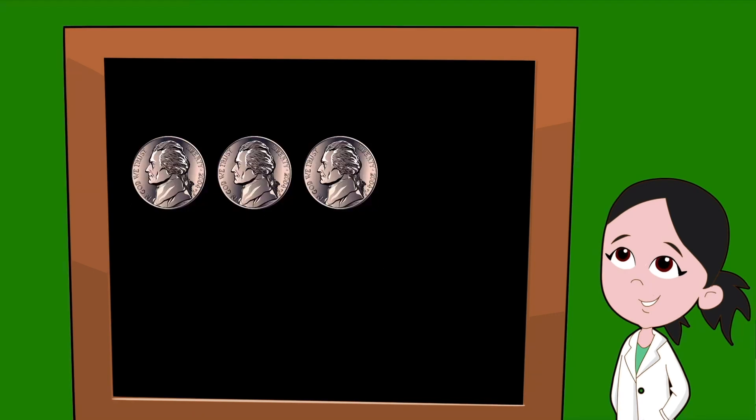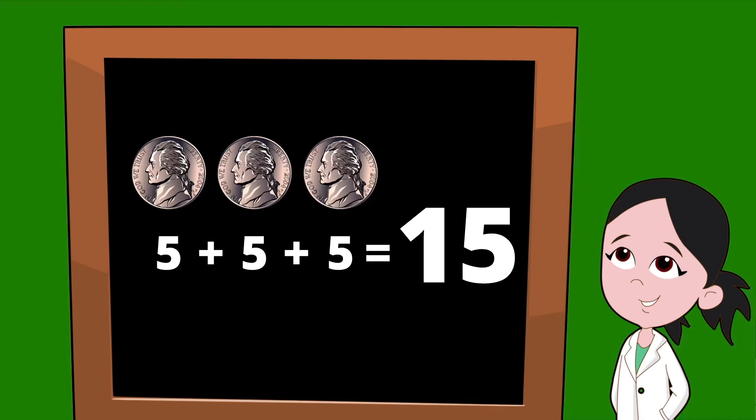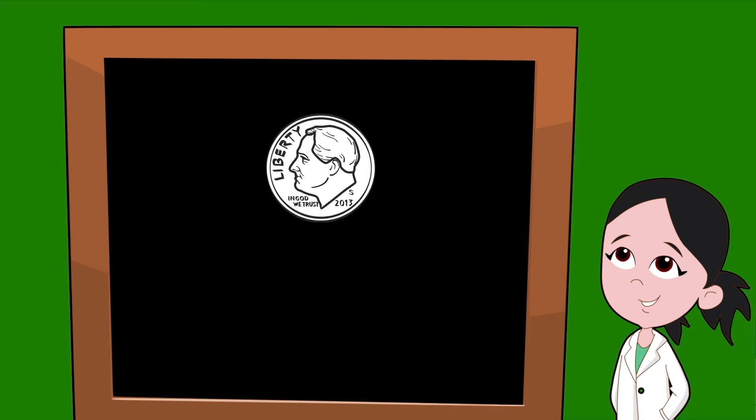Five plus five is equal to ten, so two nickels would equal ten cents. Let's practice once more by adding three nickels. Three nickels, each worth five cents, would be five plus five plus five — three nickels would be equal to fifteen cents.